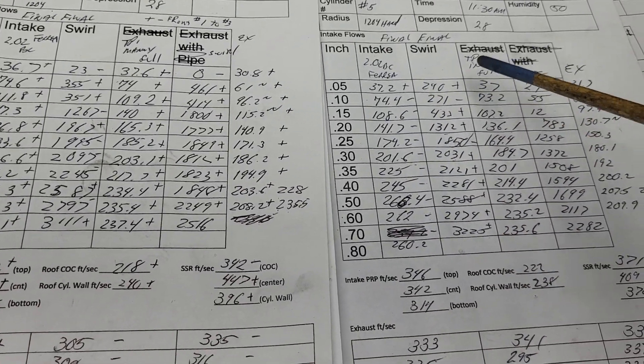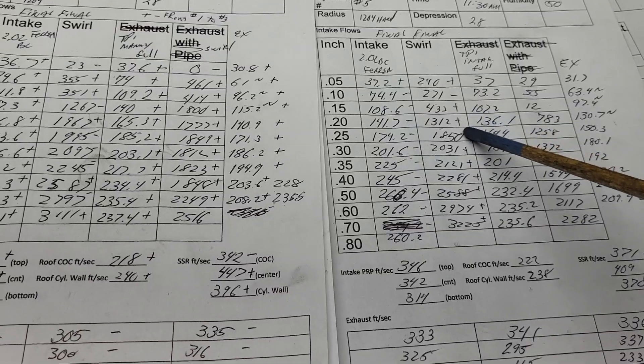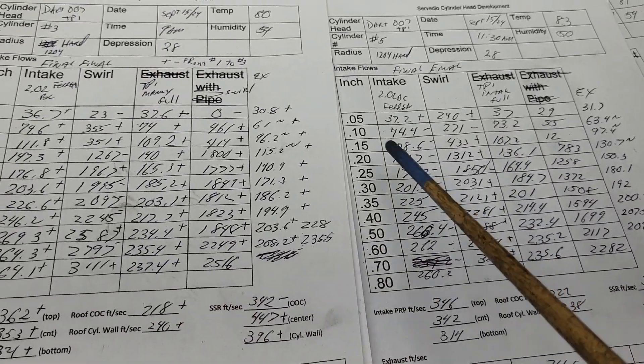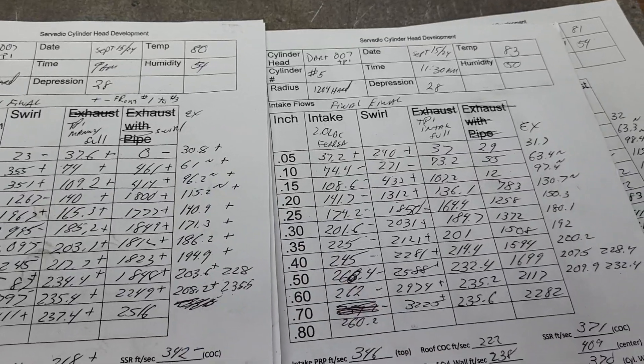How did we do on our swirl? Plus, minus, plus, plus, minus, plus, plus, plus, plus - almost identical on a bunch of these. Go through them both if you like. Let's go through pluses and minuses on the intake port with the manifold.